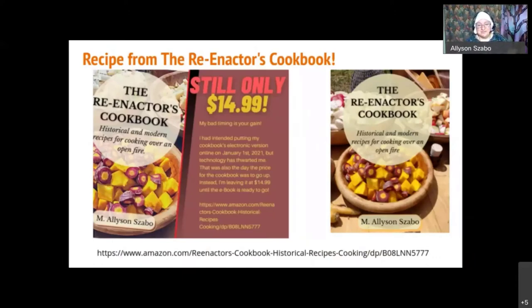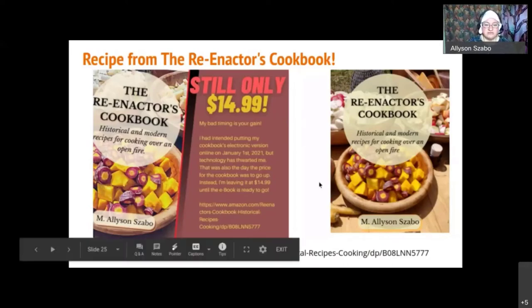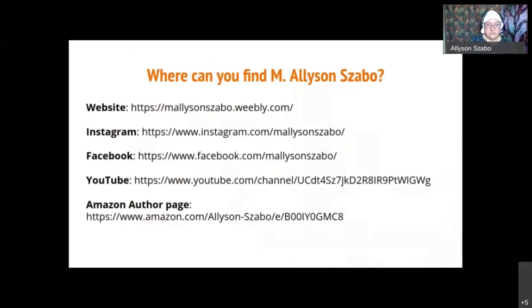Just to blow my own horn — this is the cookbook from which the recipe comes, and I believe Michelle has the recipe to share with you. My cookbook is going to be on sale for $14.99 until I get the electronic version up, which will probably be around $5, but I've had technical issues with it. The soft cover is $14.99 and the hard cover is $29.99. You can find me on my website, Instagram, Facebook — which has all my stuff about my books — my YouTube channel where I talk about writing every Monday morning, and my Amazon author page where you can see all of the books I've written.